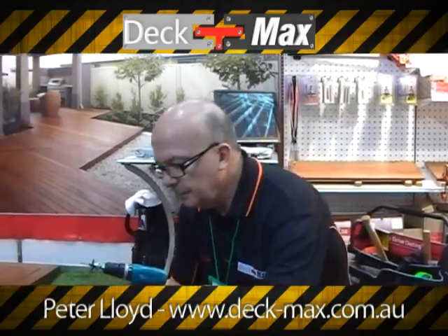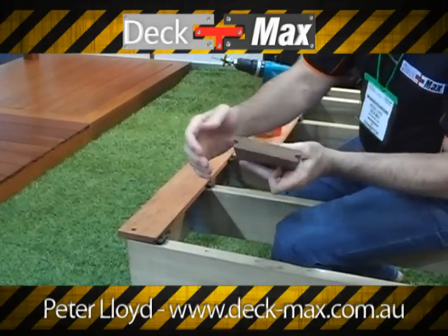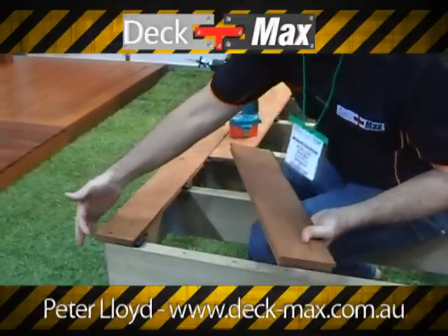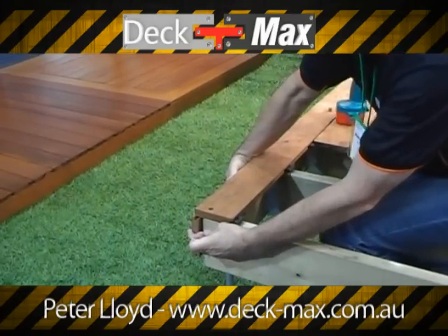If you have a closer look at the decking, we've actually installed our first board. You may notice we have grooves on both sides. All I've done is trimmed the outside board's groove, and as you can see down here, that gives me a flat finish.